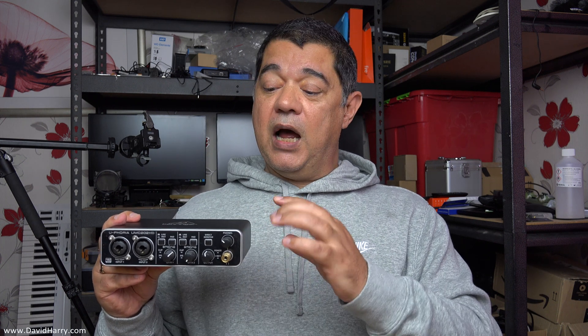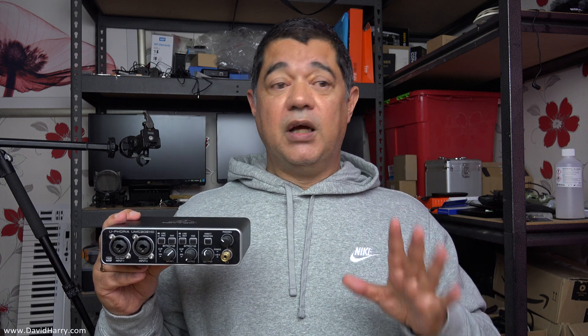However, there is a particular function about this device which I came across a while back and have been using it for since — the fact that it will work standalone and independent away from a computer. Literally all you've got to do is power it and you can use it as an independent standalone pre-amplifier unit, which is something I've not managed to do with other similar small USB audio interface units.